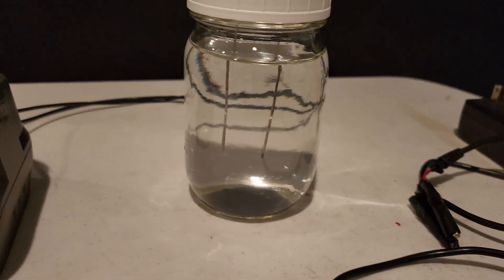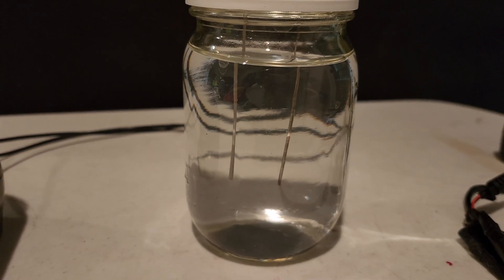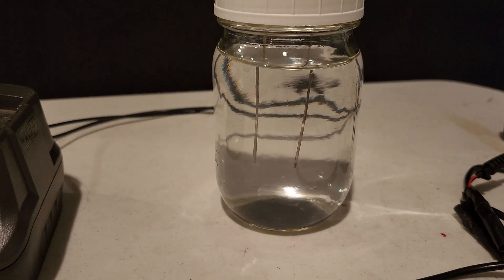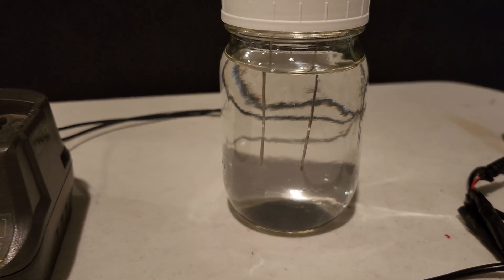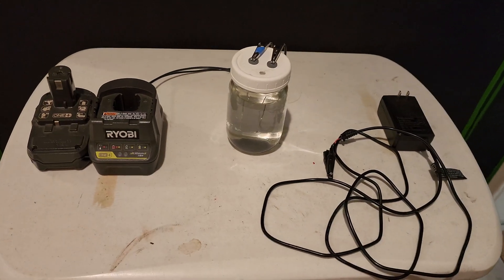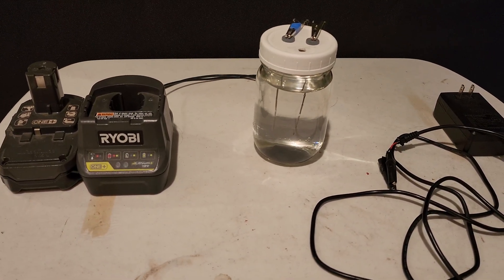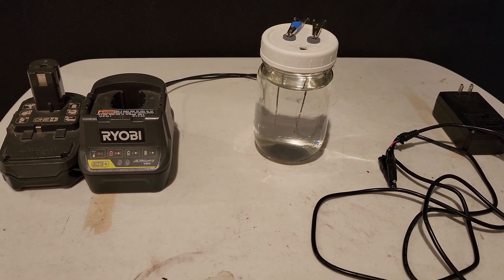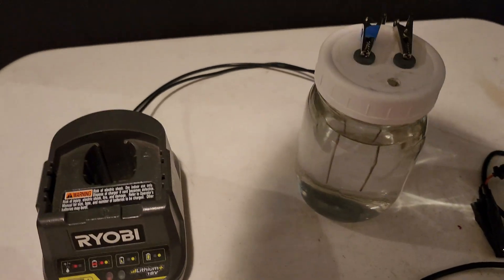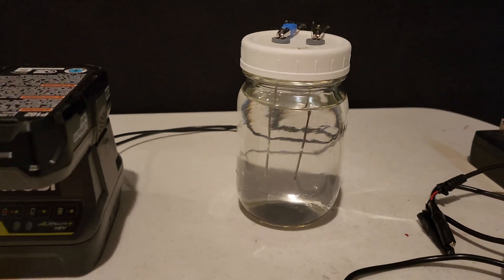You want to make sure the rods are separated well enough, because buildup will form on them and that buildup can touch and create a connection, causing sparks inside the jar — and you don't want that. Especially if it's plugged into the wall. That's one reason I like using the battery, because it feels a little safer than having it plugged into the wall.